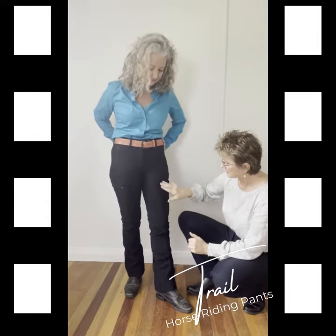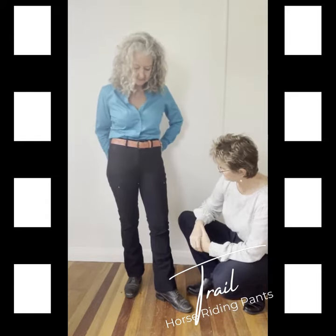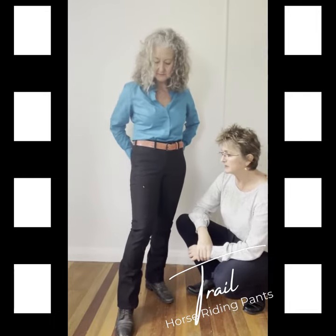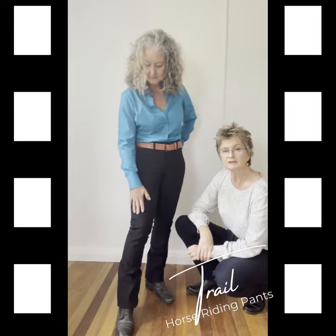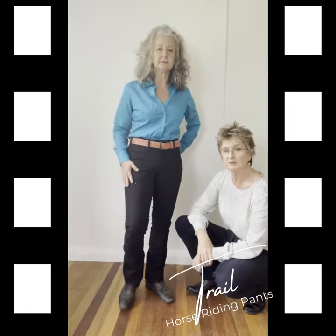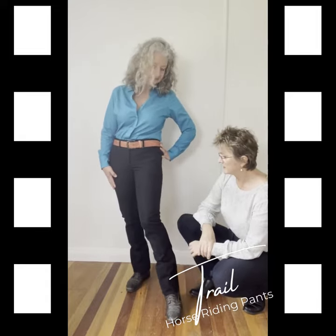The thigh pocket is well and truly able to fit a mobile phone, which makes it perfect for the trail. You can put the phone in the pocket, zip it up and know it's safe — not gone when you get back. Mobile phone on one side, car keys on the other.